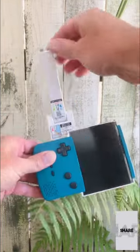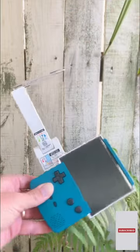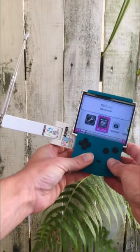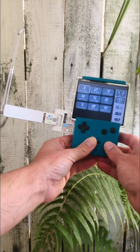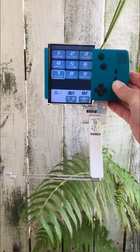Just when you thought installing a DSi with a 4.2 inch screen into a Game Boy Color was crazy enough, we've taken it to the next level by adding a genuine Nintendo digital TV tuner. Purely released for the Japanese market, this peripheral is capable of picking up all your standard digital TV channels as well as playing some Game & Watch games.